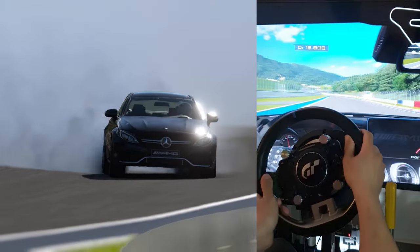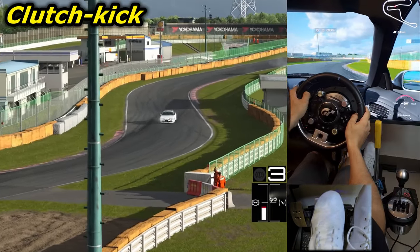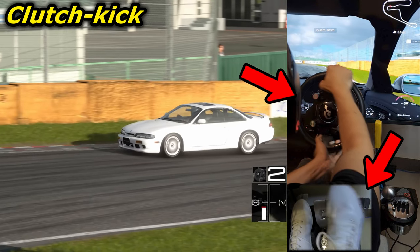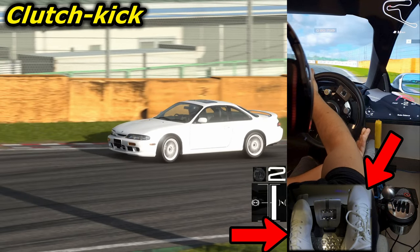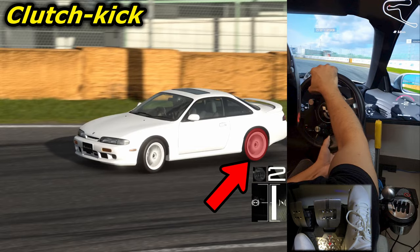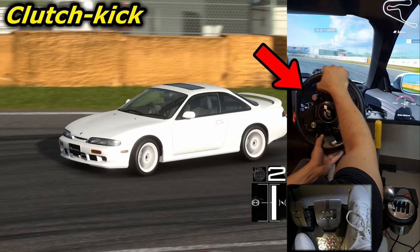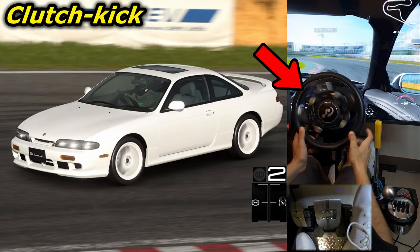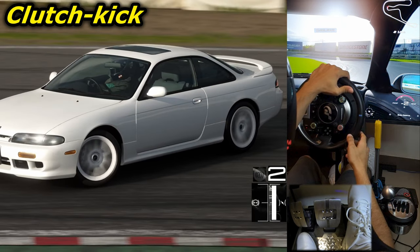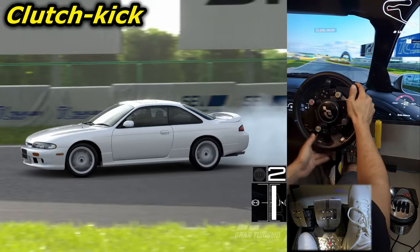Another variation of the power over technique is using the clutch kick to initiate the drift at corner entry. You simply approach the corner at a low speed. While turning in, you fully compress the clutch pedal, rev your engine with the gas pedal, and immediately release the clutch pedal while you're still on it. This will suddenly break the traction at the rear wheels and cause them to start spinning. The rear end will step out while accelerating through the corner, so you start counter steering — or release the steering wheel to let it counter steer on its own if possible. You then catch it at the desired angle and continue the drift. Everything related to continuing the drift is the same as described in the part 1 video.